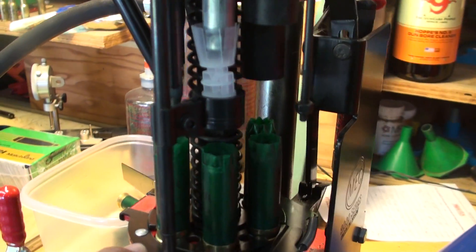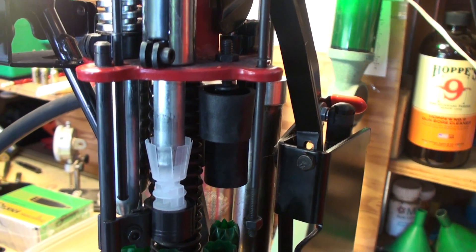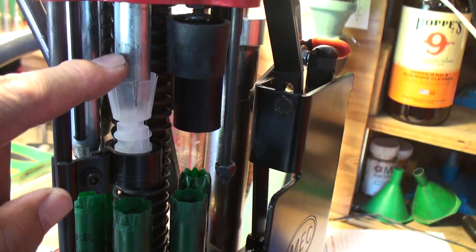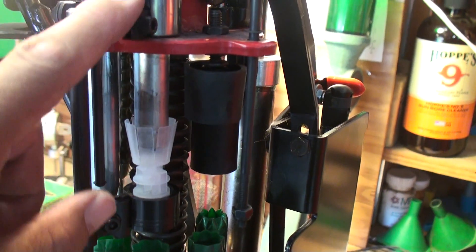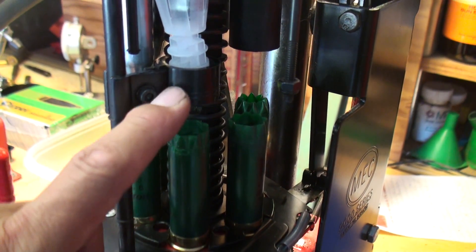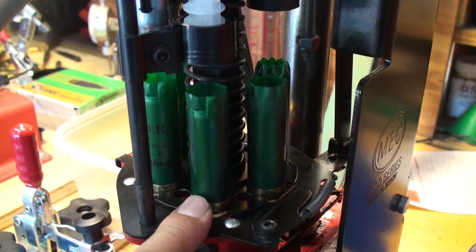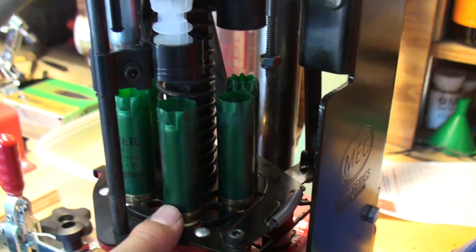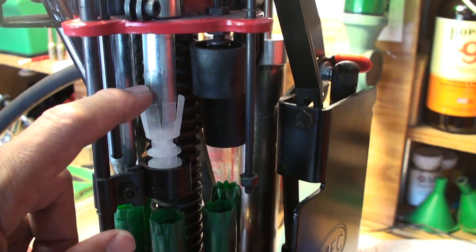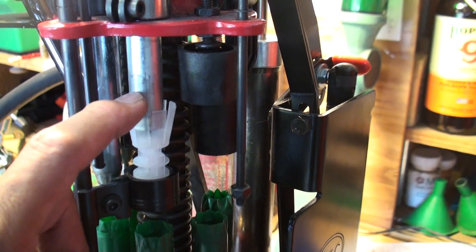Then you go to stage three. Stage three is where you have your wad located on top, and this is your shot tube. When the machine is actuated and drops down, it forces the wad into the hull. The wad sits on top of the powder and actually gets compressed onto it, creating a nice tight airtight compression chamber — mainly for consistent ignition. The wad has two purposes: to form a nice pocket for your powder, and also to hold your shot.